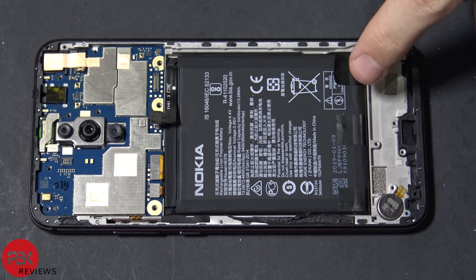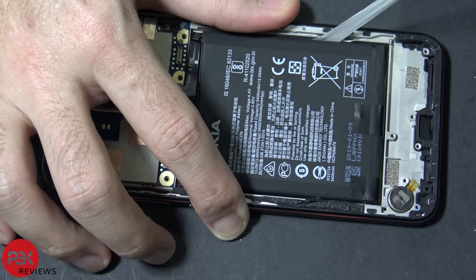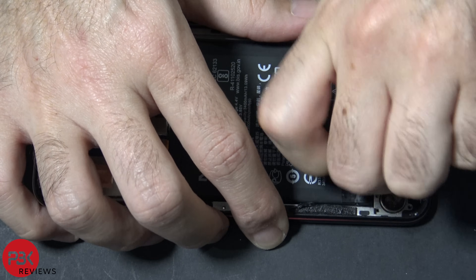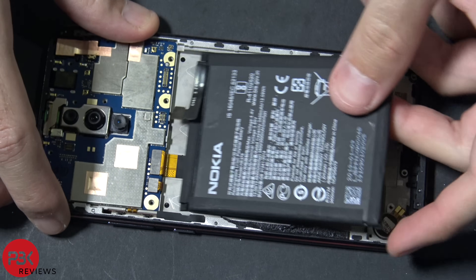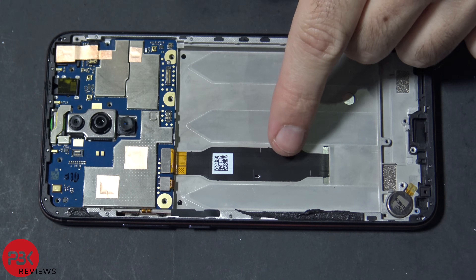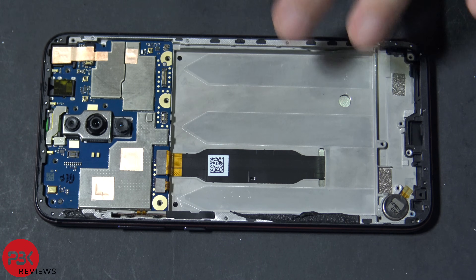Now there are three pull tabs for the battery to pry it off — you're going to have to pull them. Now I can lift the battery and remove that. At this point you can see the screen cable over here that connects to the board. So if you wanted to remove or replace the screen, you would have to remove the battery first, since the cables run through the slit in the frame.